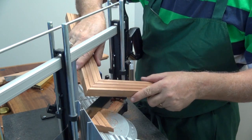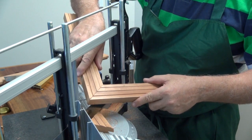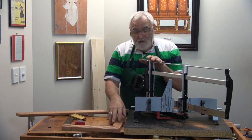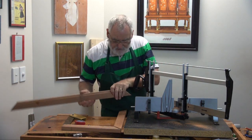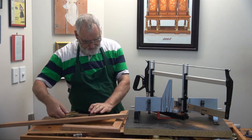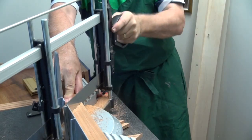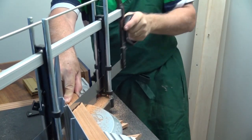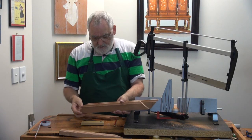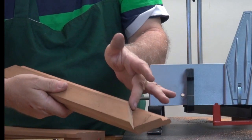And there we've got a nice join with the mouldings marrying up reasonably well. Now what I've got to do — I measured a long side last time, now it's a short side, and the short side's 250. So I'll come in 250 from here, or thereabouts. Take the long side that I did before, I'm going to line it up, and cut this angle down here.